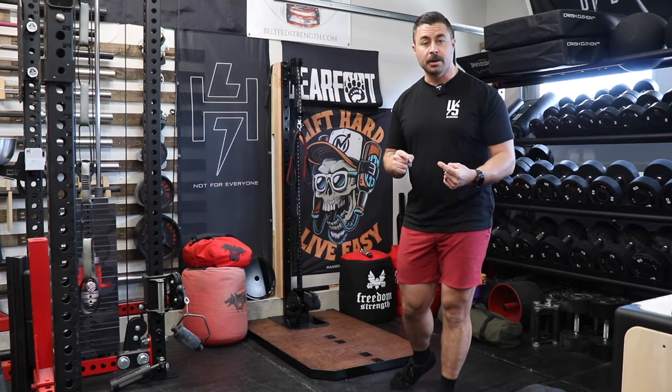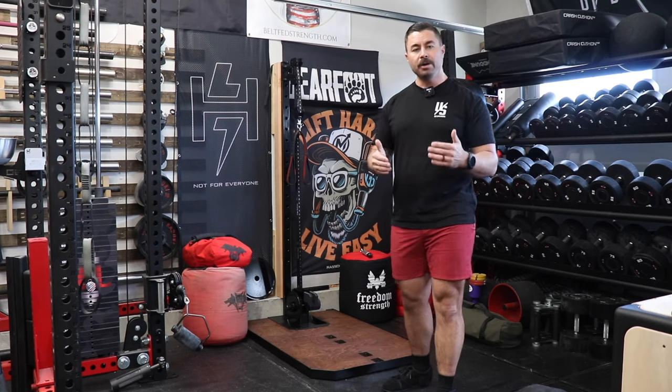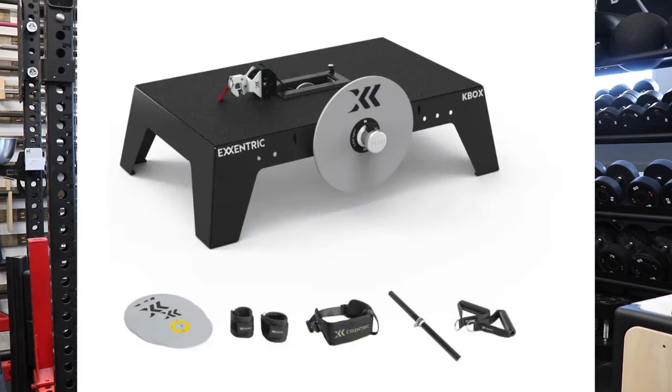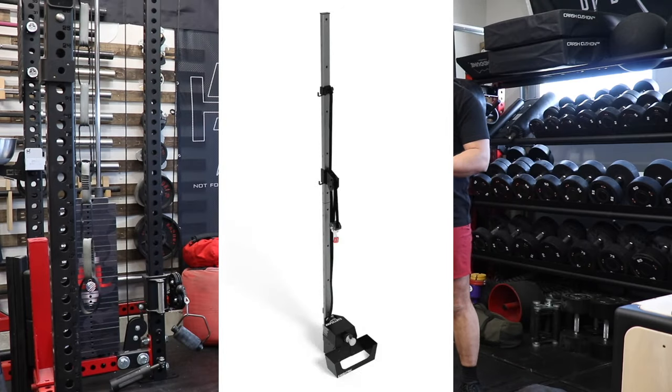In my opinion, what attracts me to something like this is that other flywheel trainers will either load in the vertical plane or in the horizontal plane, but there are no options out there that effectively load in both planes.